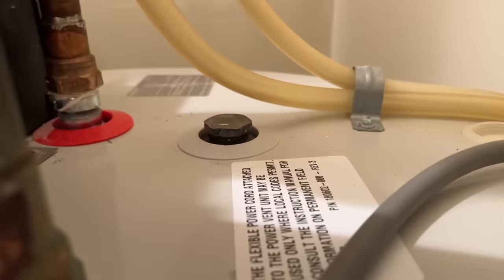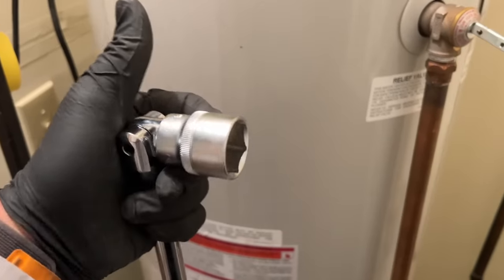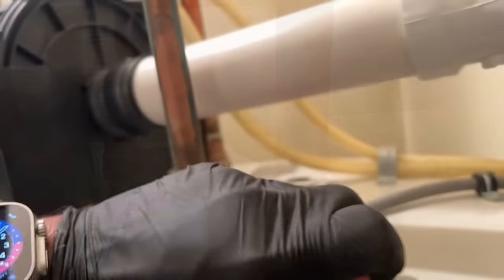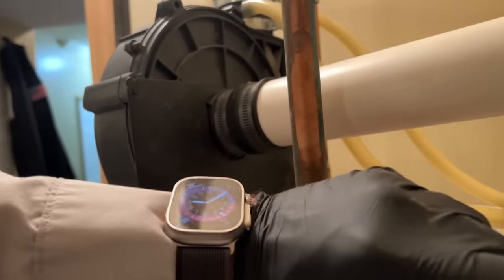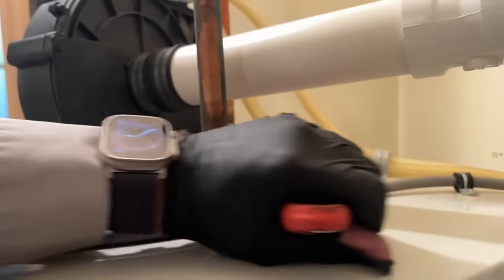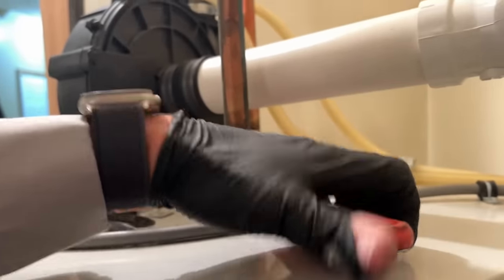On the top connection right there is a one-and-one-sixteenth hex connection. We have a breaker bar — this is a 24-inch breaker bar — and a one-and-one-sixteenth inch socket. Let's see if we can break that free. All right, we broke it free with the breaker bar. Now since that was in the way and it's not even glued in, we're able to finish the job.